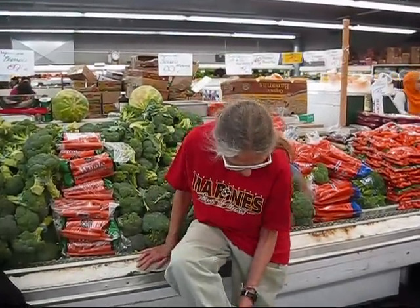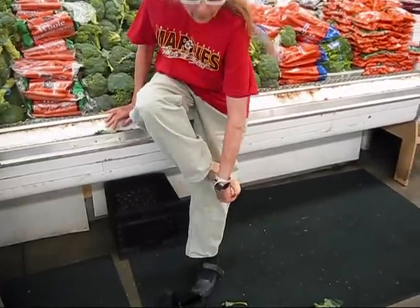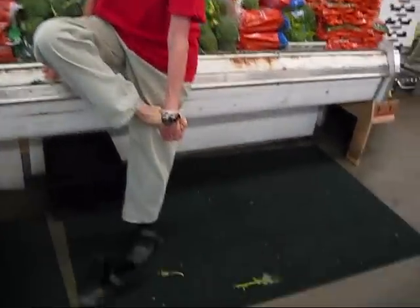So the Jin Shin Jyutsu hold we're going to do today has four or five parts. We'll do two parts for one, for three minutes. The first part is: with your left hand, you grab onto your right baby toe and hold it all the way down like that. Got my foot down there? Good.